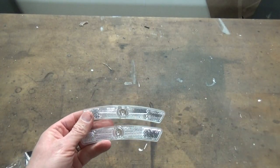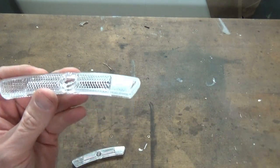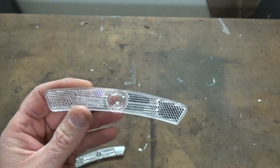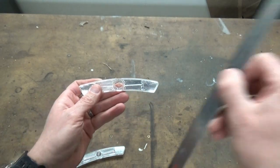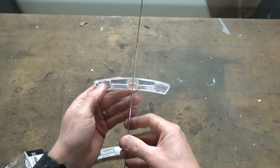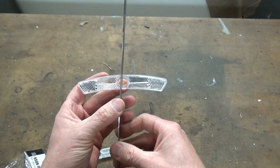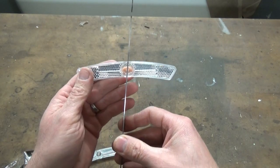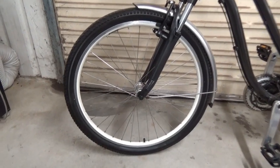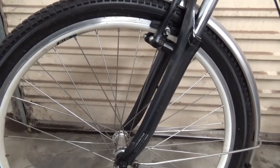Here's something that you probably don't know, and it caught me out: these reflectors have a little notch to pick up on the spoke, and these notches aren't straight — they're actually slightly offset, at a slight angle.